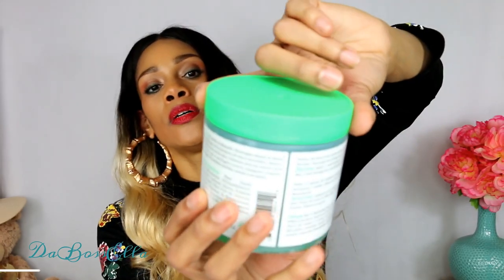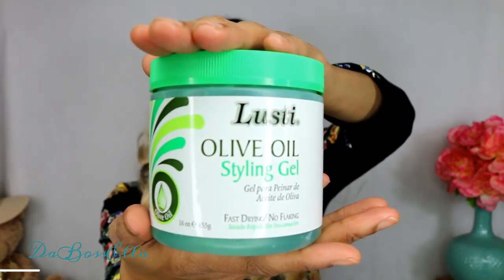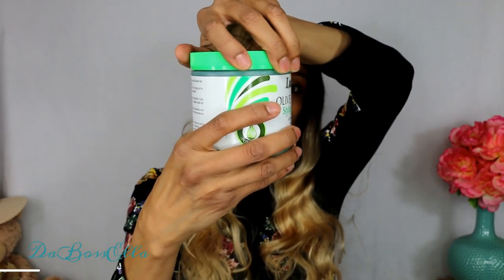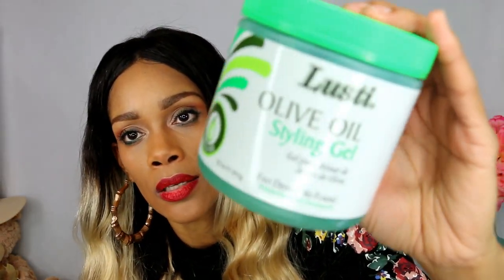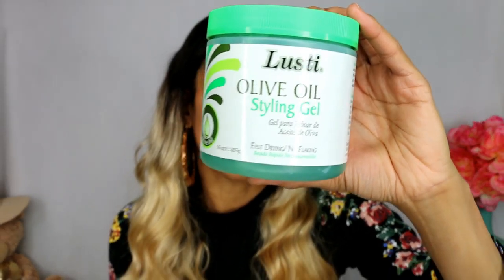I got this olive oil styling gel - if y'all have tried this, let me know if it works. It's got a lot of stuff in it I don't recommend. First of all, it's green - it's like some old school stuff. It has yellow number five, number six, and blue number one. I'd probably use this on a curly wig to see what it does, but I'm not going to use this on my head. The other one only had violet number two in it for color, so I'm going to try that one on my head.